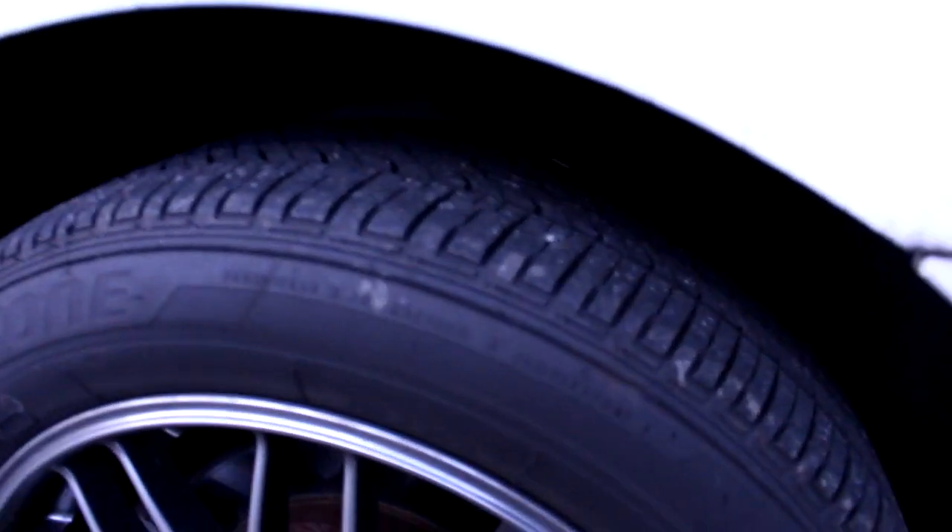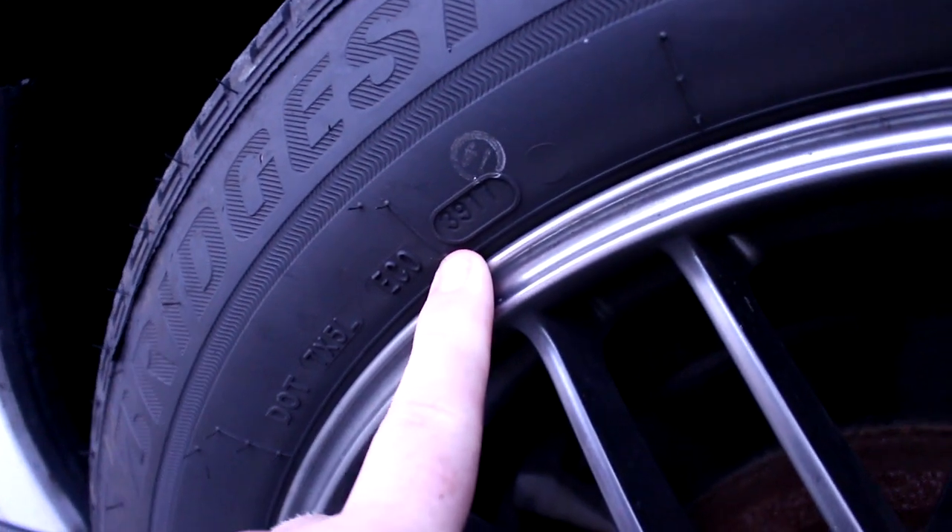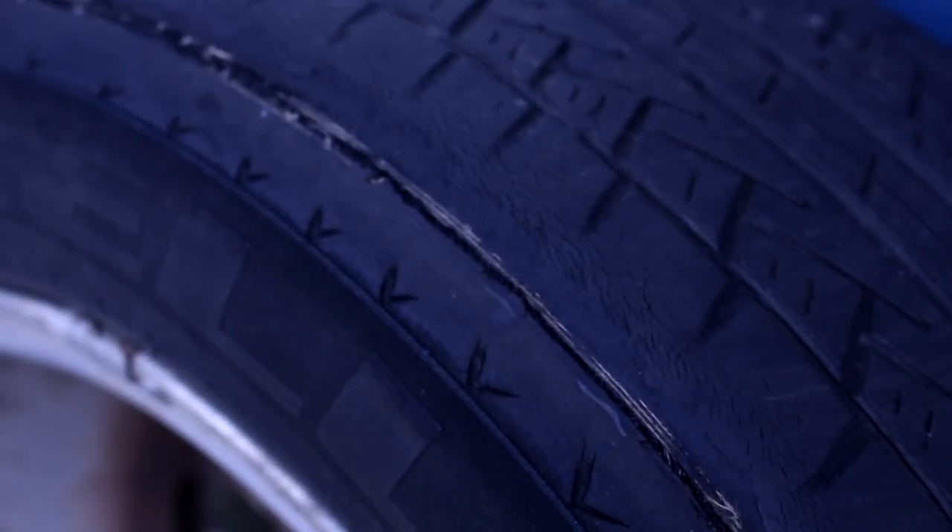Hey there, I'm Steve and you're watching Car Simplified. Today we're talking about tires, and this information is going to be super useful to you from the day you buy your tires brand new all the way through the entire lifespan of the tire.